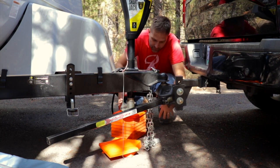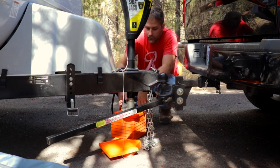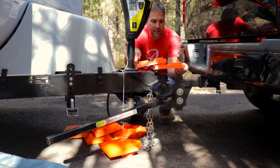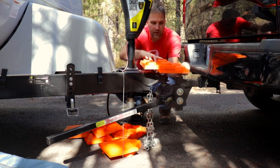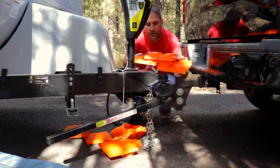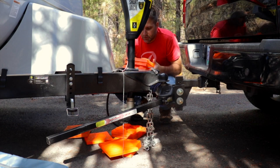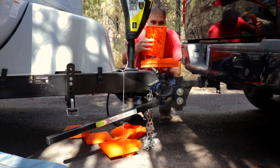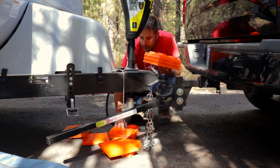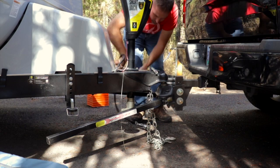These little stabilizer blocks are really good when you need to level your jack or level the trailer. They connect like this so you can put them in different ways — if you're unlevel on one side you can stack them. Luckily this site was completely level so we only needed them for the jack and didn't have to ride up on them at the wheels. They're very stable and pretty inexpensive — you get a whole pack of maybe 12, so they're a pretty good deal.